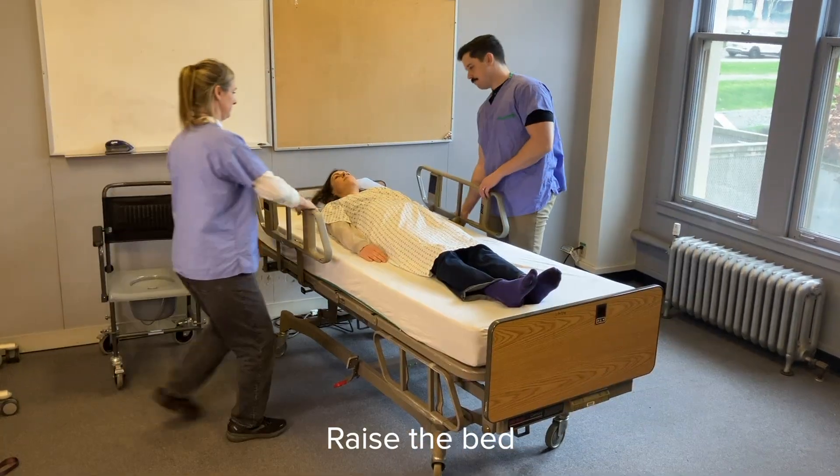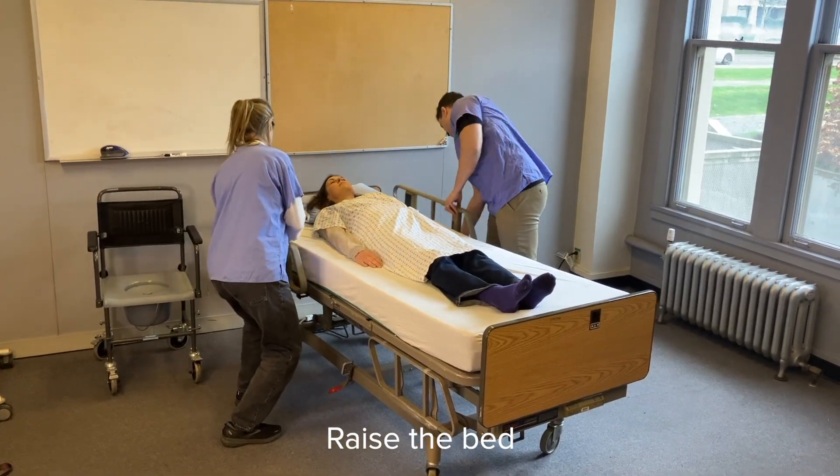Raise the bed to a good working height. This is between the hip and waist of the shortest caregiver.